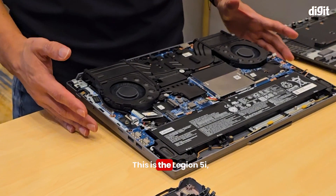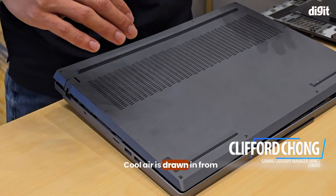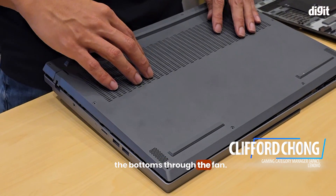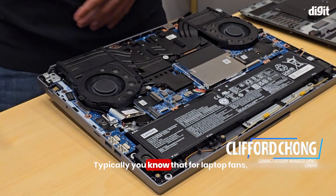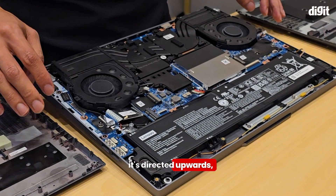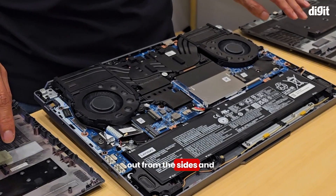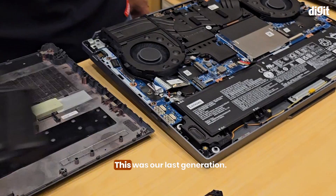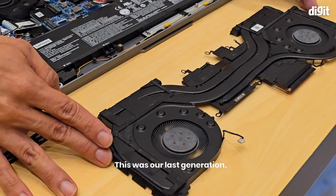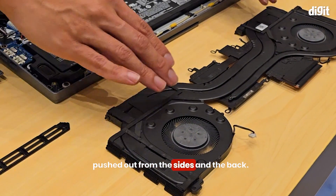This is the Legion 5i with the new hyper chamber cooling. This is the bottom of the 5i. Cool air is drawn in from the bottom through the fan. Typically for laptop fans, it's directed upwards, where air is pushed up from the sides and towards the back. This was our last generation — the fan spins upwards so that air gets pushed up from the sides and the back.